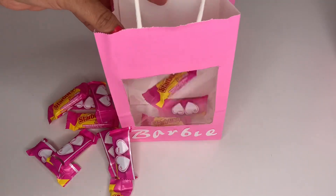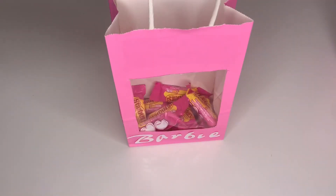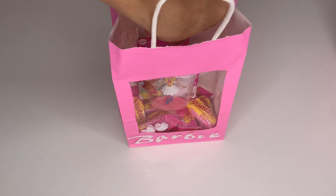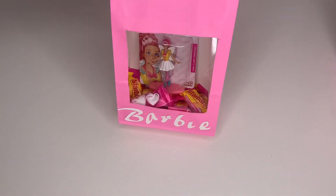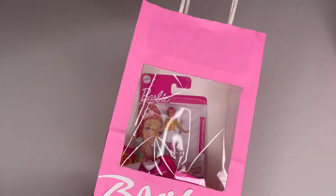Then grab some candy and place it inside the bag — super cute! Then grab a Barbie doll; they have them at the 99 cent store. Place it inside just like that and look how cute it turns out.